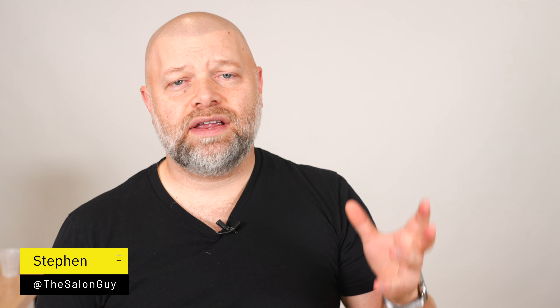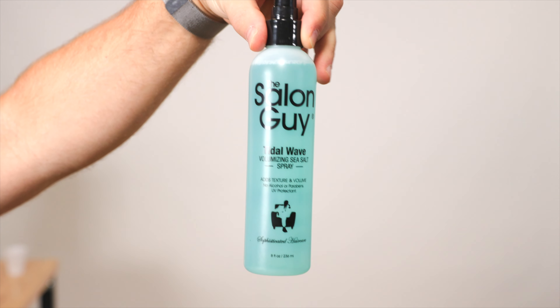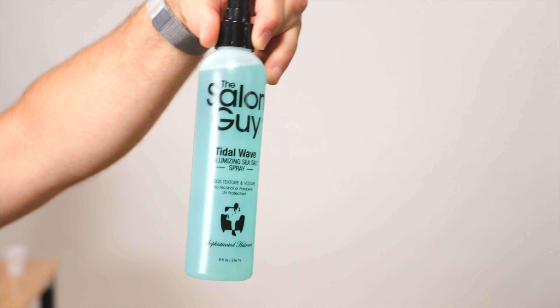Today we're talking about sea salt sprays and sea salt products, why they are so important these days and why everybody's talking about them. First of all, this product right here — Tidal Wave — has become my number one selling product on my website and in my brand. It does a great job with styling and texture. I've also introduced in my Crafted line, which is my subline under my brand The Salon Guy, a sea salt paste, which is very unique. So we've got a sea salt paste, and we're going to talk about sea salt, how it works, and why it's so great for the hair.